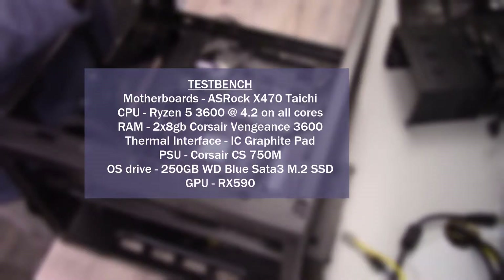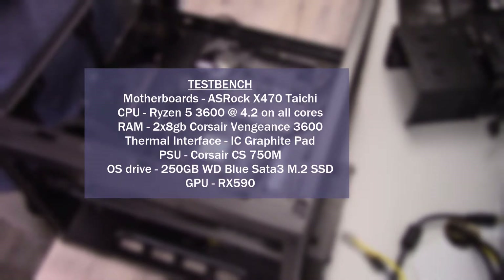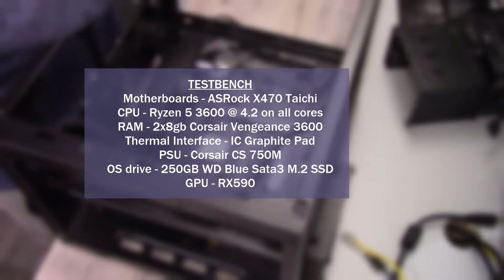Okay, so it is the next day. I did finish all the lapping yesterday and got the testing done as well — I just ran out of time after that. For the test system: the motherboard was the ASRock X470 Tai Chi, the CPU is the Ryzen 5 3600 with all cores overclocked to 4.2 GHz, and for system memory there are two 8 GB DIMMs of Corsair Vengeance running at 3600 MHz. The thermal interface I used is the IC Graphite thermal pad, the power supply is the Corsair CS750M, the OS drive is a 250 GB Western Digital Blue SATA 3 M.2 drive, and the GPU is a Gigabyte RX 590.